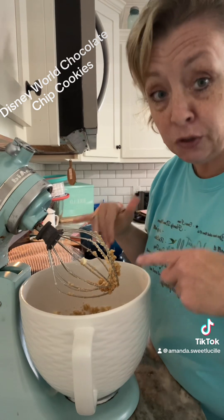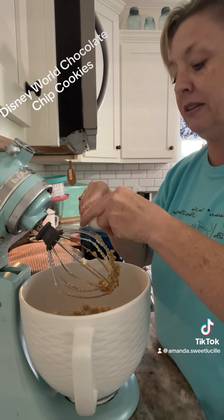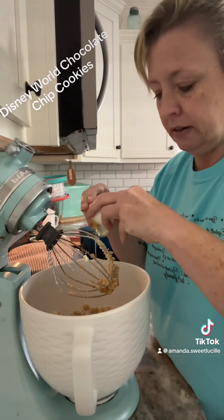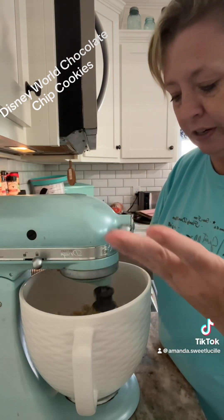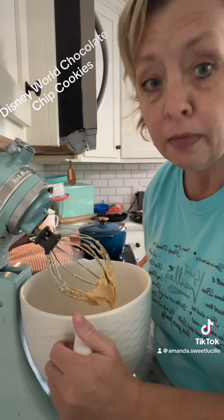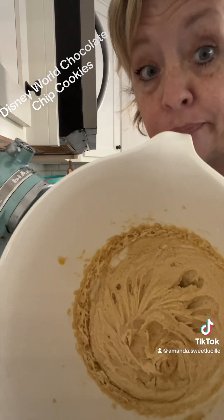Now that that is beaten and creamy, we're going to add two eggs. I just add mine in at the same time on this recipe — this one you just throw them in there. Beat that for another good 30 seconds to a minute. Always remember to scrape your bowl. See that? Perfect.